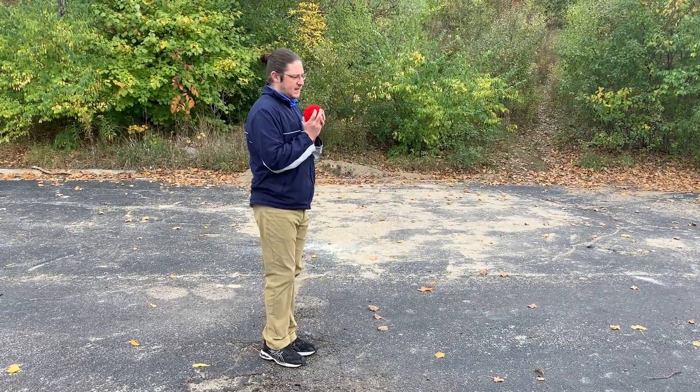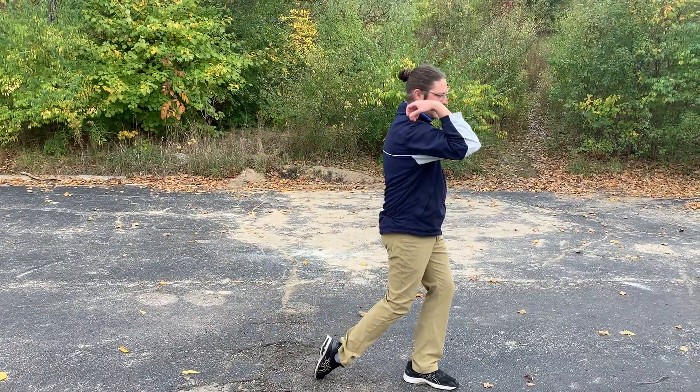Let's go over that again: face the target, step, swing, and follow through.